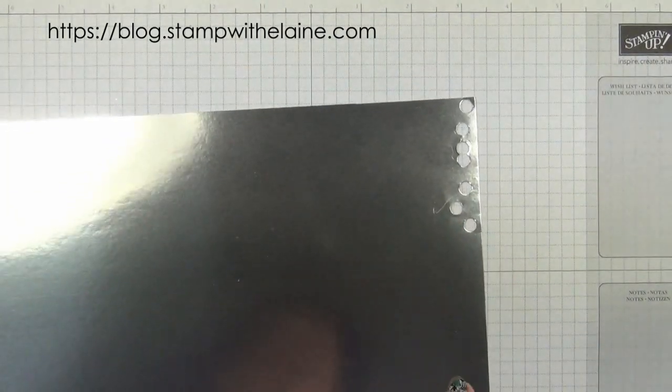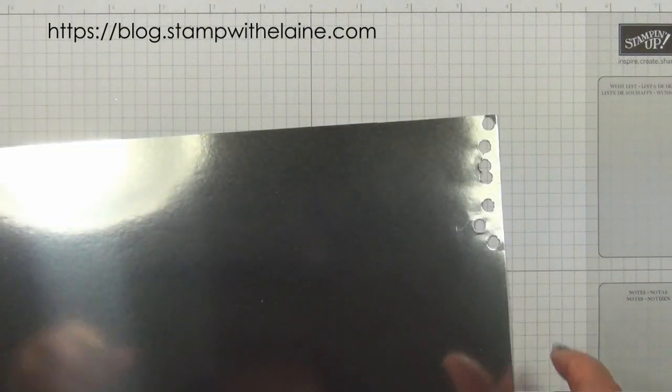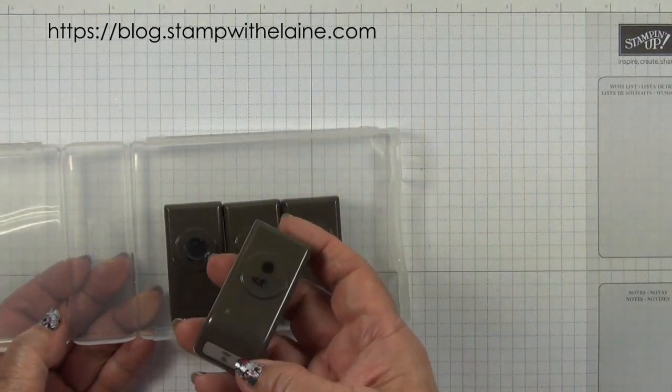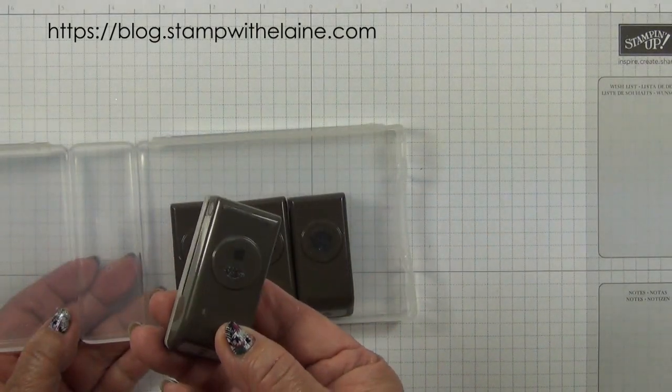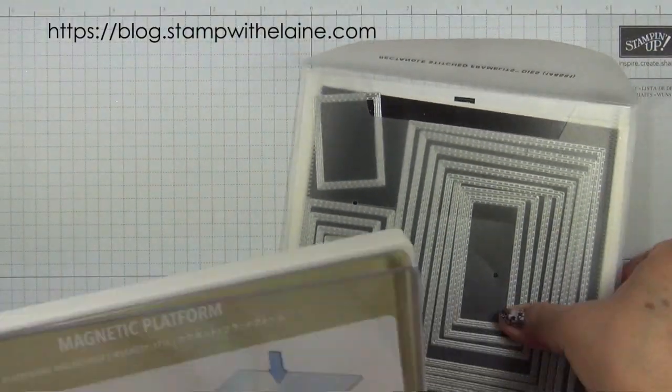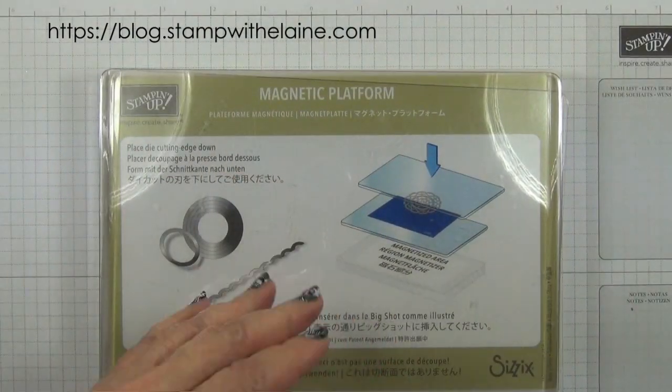You'll need a little bit of silver foil for the dog tags, a Betty Bloom's punch pack — we'll be using this one for the flower centers to cut the dog tags with — rectangle stitch framelits, and a magnetic platform.